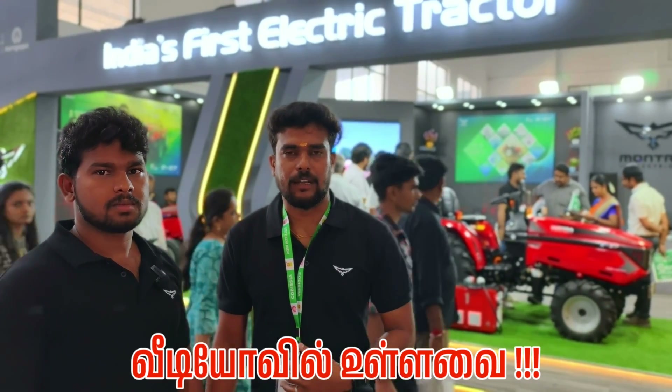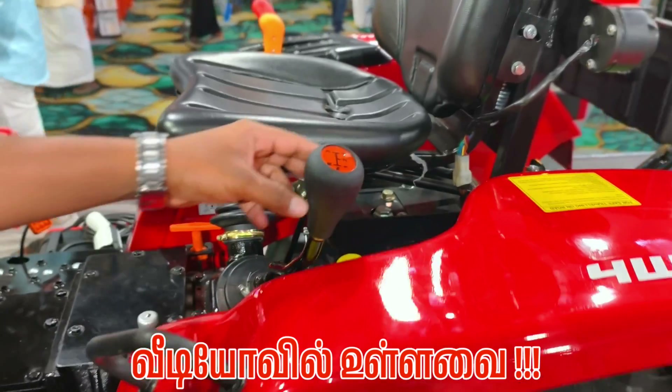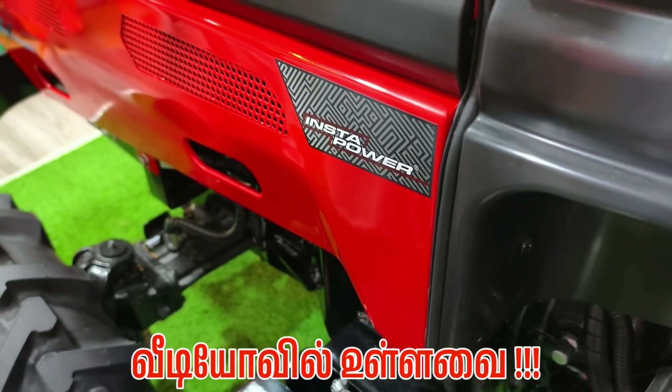In India, we have launched an electric tractor. We have a gearbox with 8 plus 2 gearbox. This is maximum sound and nice.